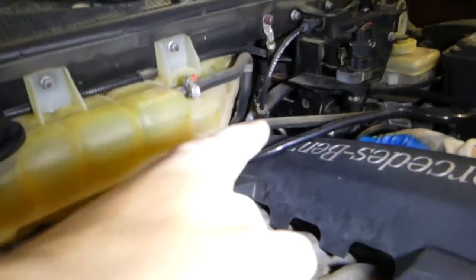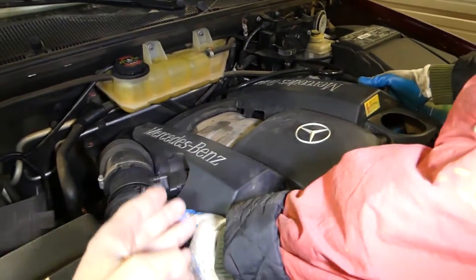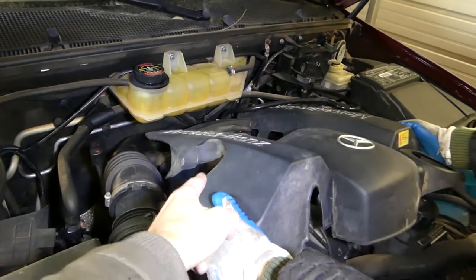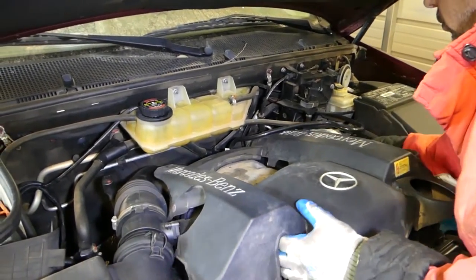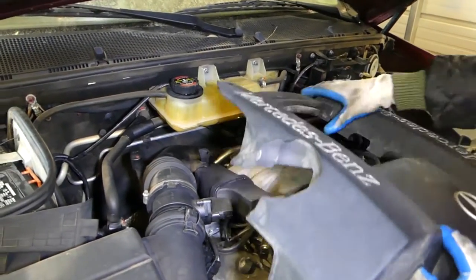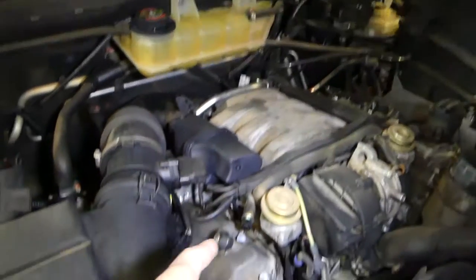You have to be very careful not to break that plastic hose — that's a vacuum hose. You need to pull it at an angle, and be careful with the mass airflow sensor here. It's going to come off like that.